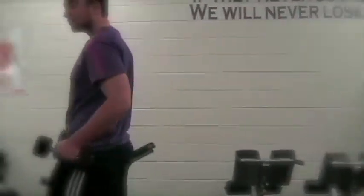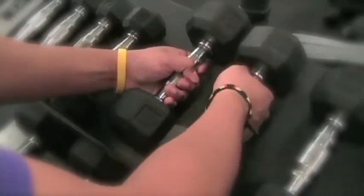Don't forget to put your weights away. Amigo, that's not right. Let's fix that. Go back? Oh yeah, that's much better.